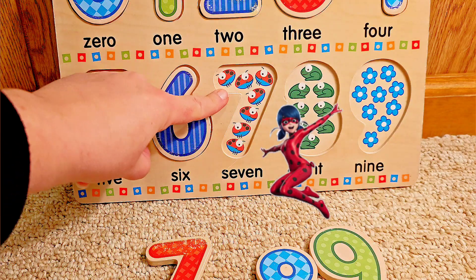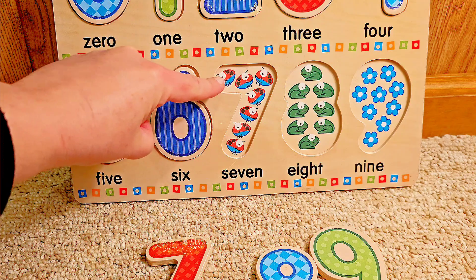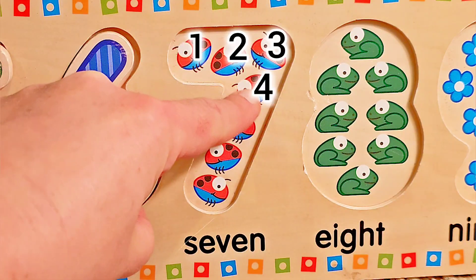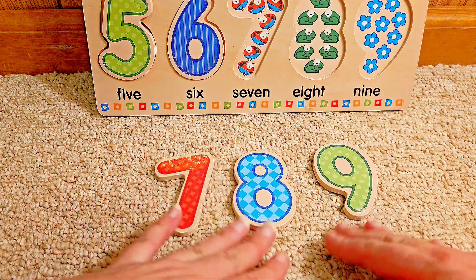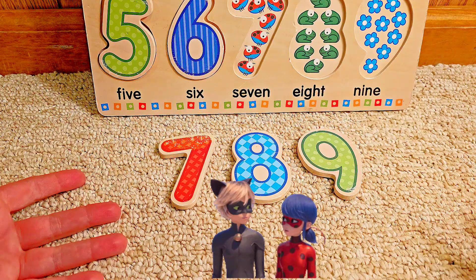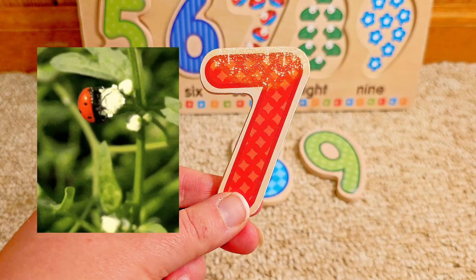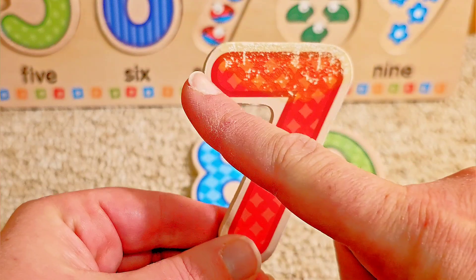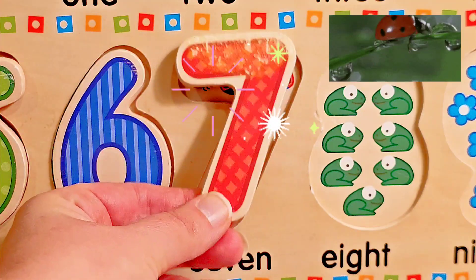What comes next? Ladybugs. Let's count them. Are you counting with me? Ready? One, two, three, four, five, six, seven. But which of these numbers is the number seven? Do you see it? Did you say the red one? You know your colors too! This is a red seven. It starts at the top and goes over and down. Let's put it on top of the ladybugs.